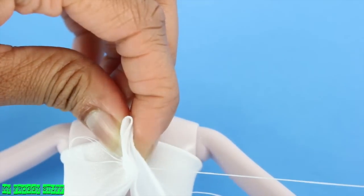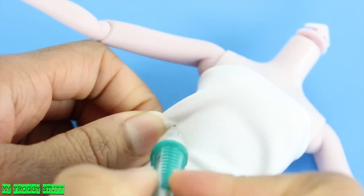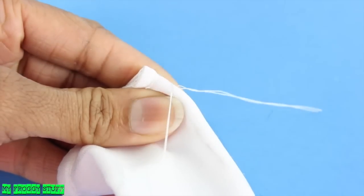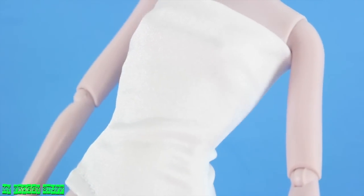Sew a straight line down the back. Trim off the excess. Pinch the sides and mark a line. Remove it from the doll, then sew on the line drawn. Once both sides have been done, turn it inside out to make a top with a contouring waist.